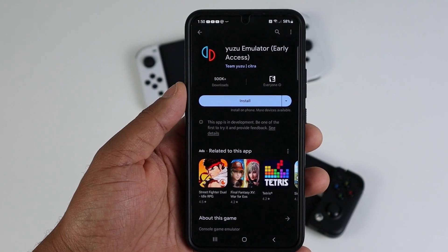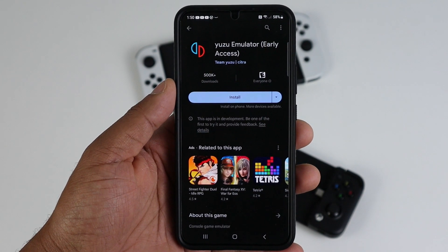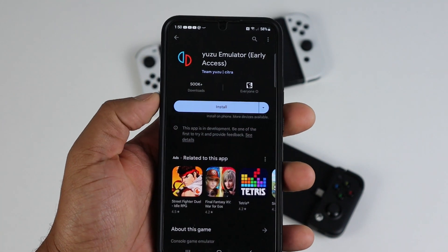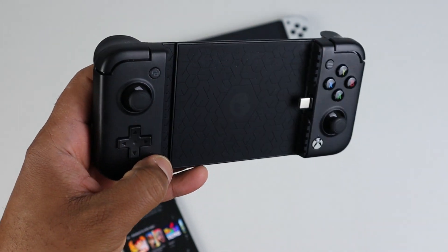In this video I'm going to show you how to set up the Yuzu emulator for Android. I will be downloading the free version, not the paid version. The phone I am using is a Samsung Galaxy S22, and the controller I will be pairing it with is the GameSir X2 Pro Type-C controller.